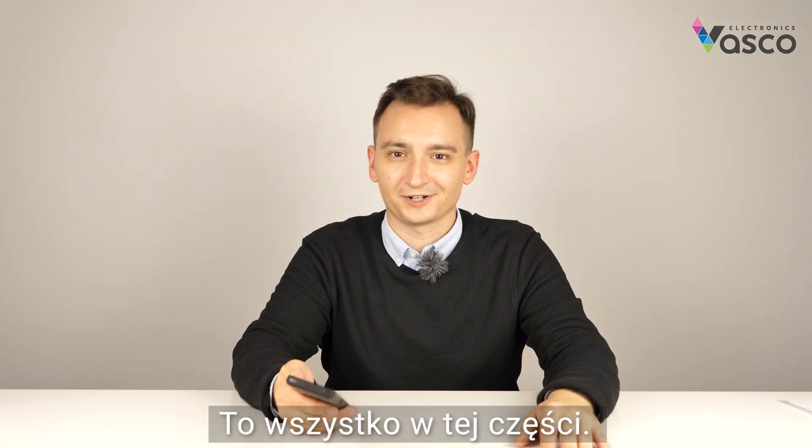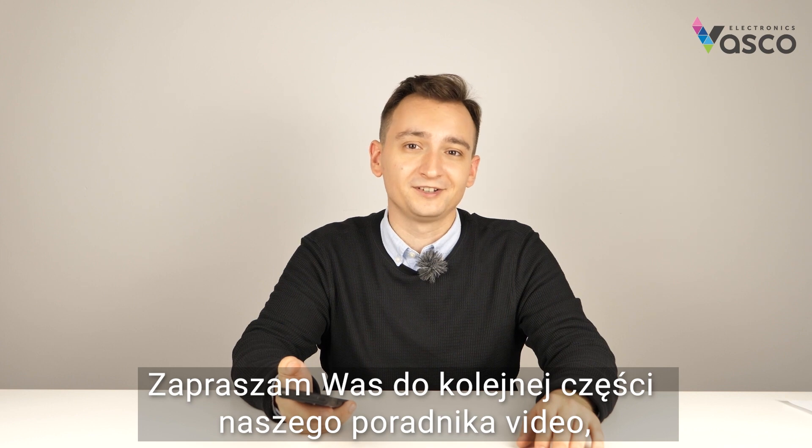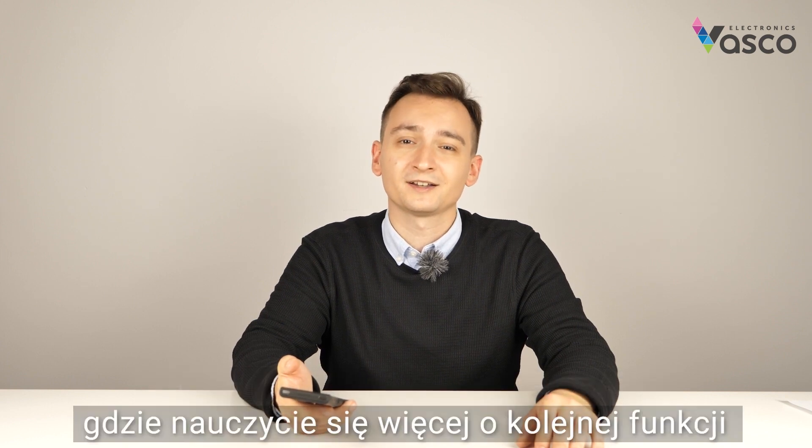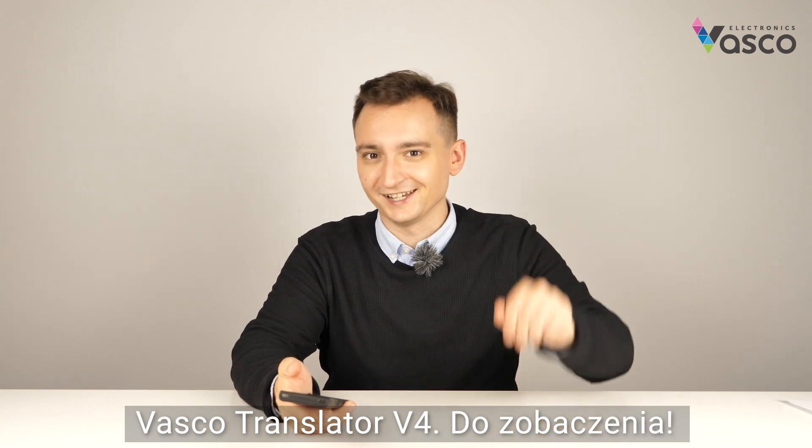That's it for this part. Your Vascular Translator V4 has been connected to Wi-Fi. I invite you to the next part of our video tutorial, where you will learn about the next feature of the Vascular Translator V4. See ya!